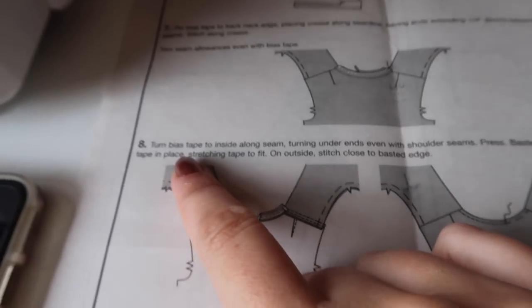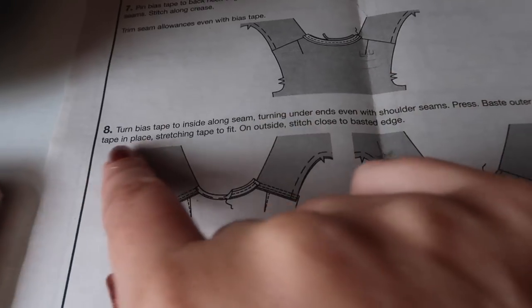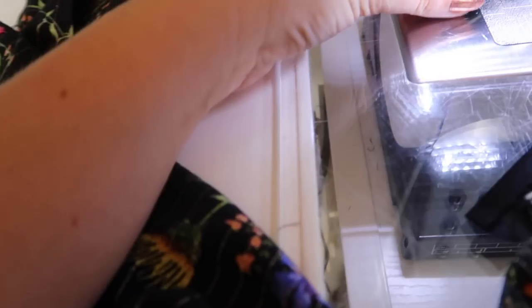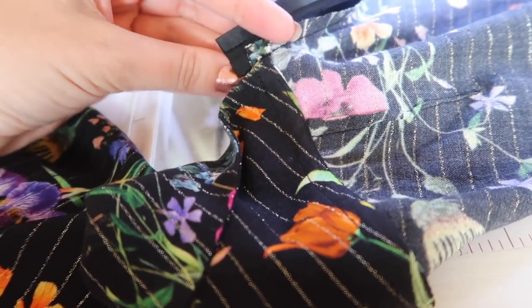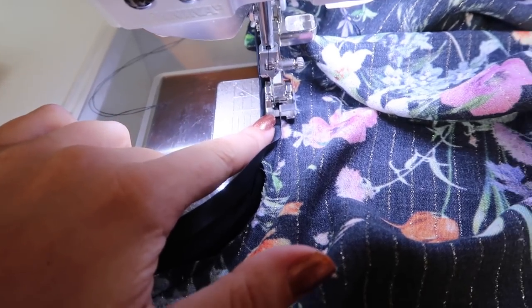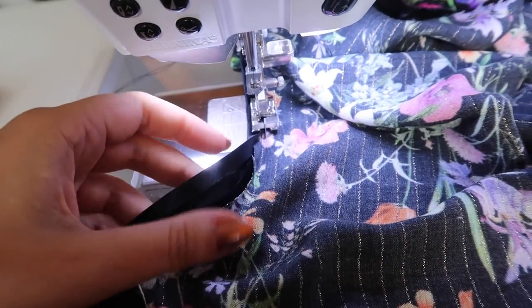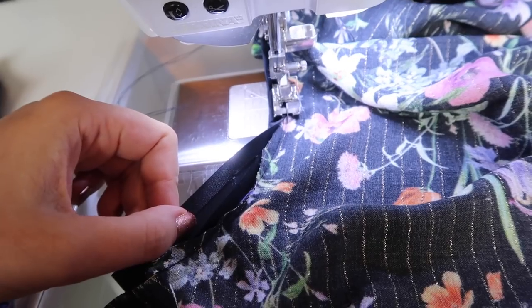Step eight is to turn the bias tape inside along the seam, turning under the ends even with the shoulder seams, press, baste the outer edge of the bias tape in place stretching the tape to fit, then stitch close to the basted edge. The first thing is to fold that little edge in and then over on itself so all the raw edges are enclosed. My preferred method is to use my blind stitch foot, which has a guide running down the middle. I move my needle all the way to the left, fold the tape from the right side round to the wrong side encasing that raw edge, and top stitch along this edge to get it to lie in place.